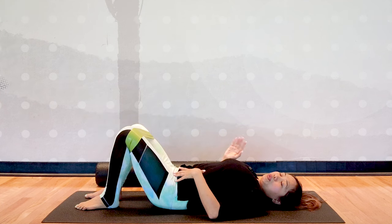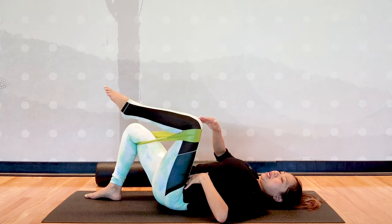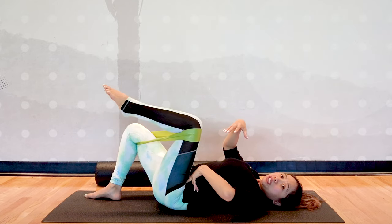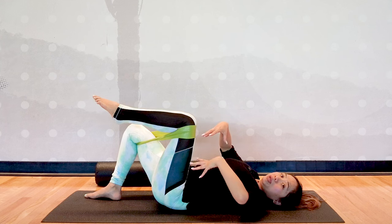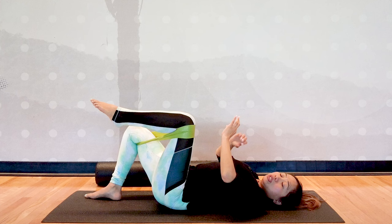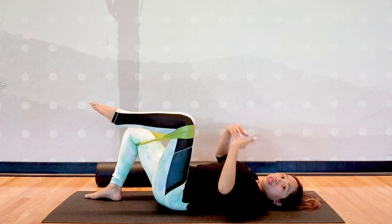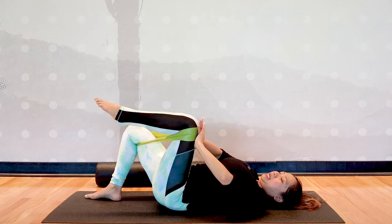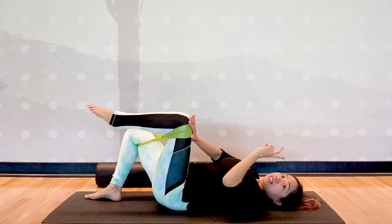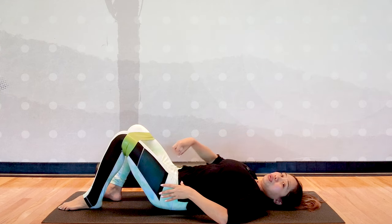Do at least 10 repetitions on each side. My recommendation is to place heating pads on the area where you have pain so your muscles are a bit looser and have more mobility to stretch. Heat also helps increase blood circulation for oxygenation with our breath work. As you breathe out on each rep, feel the mind-body connection to your hips.